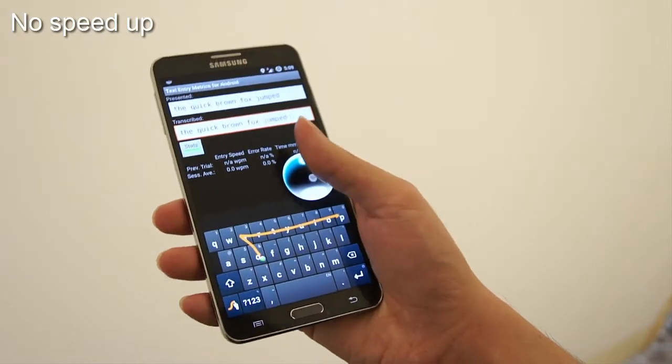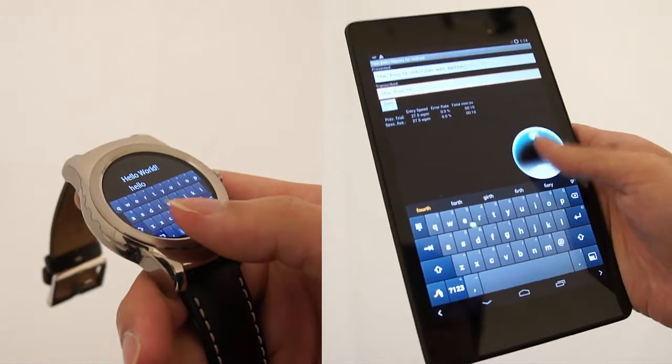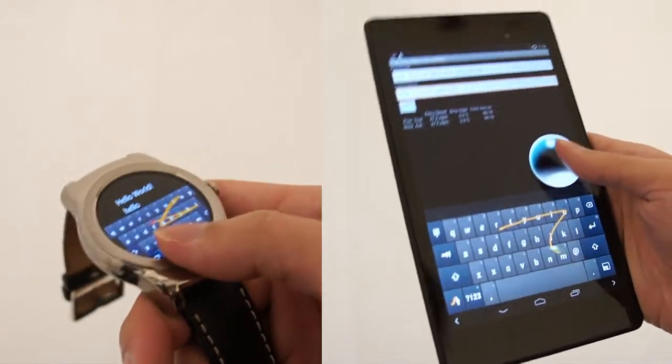The SWIM technique can also be applied to smaller devices, such as a smartwatch or pendant watch, or indeed on very large devices, such as a tablet.